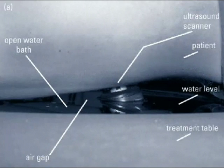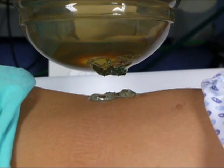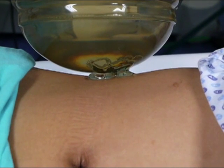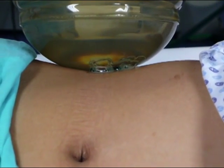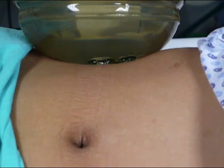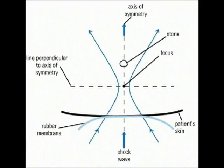During lithotripsy, pressure pulses must propagate through several centimeters of tissue, resulting in pressure damping. Poor outcome may be expected with patients having a skin-to-stone distance greater than 10 centimeters. In these cases, it is recommended to place the stone along the symmetry axis of the shock wave source. Energy along the axis of symmetry is high even a few centimeters away from the focus; nevertheless, the pressure drops radically when moving away from the focus in a direction perpendicular to the axis of symmetry.